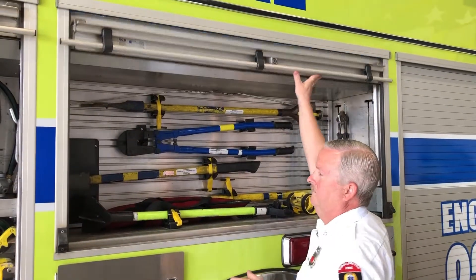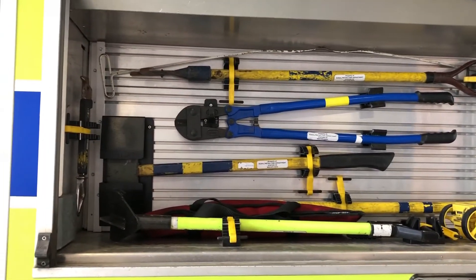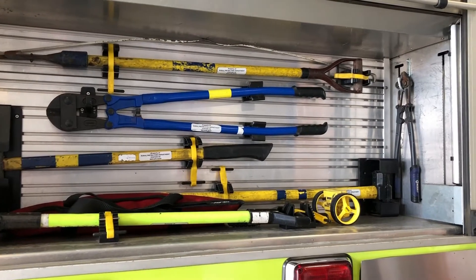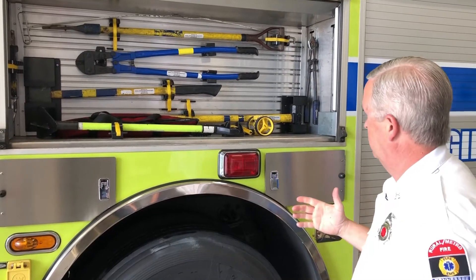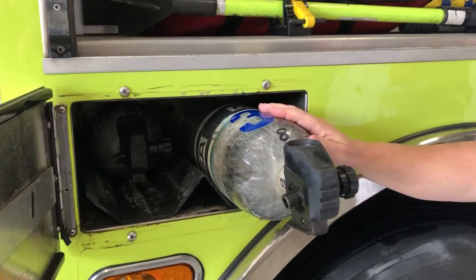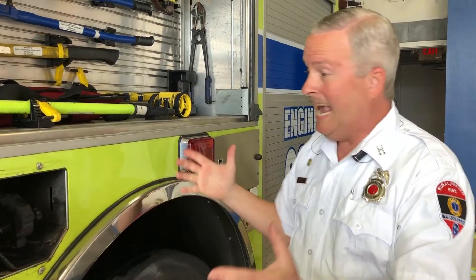In this compartment we have tools — we carry enough tools that we can absolutely destroy things, which is the fun part of the job. We've got bolt cutters to cut open locks or chains. We've got axes. We've got a short pike pole to pull sheetrock inside a house, as well as a forcible entry wrench on the left wall. These small compartments here hold air bottles, because for every air tank a firefighter has, there has to be a spare bottle. This is not oxygen — it's compressed air pushed in with a compressor. We carry eight of these on our truck.